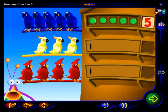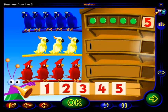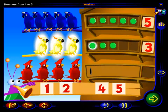Now, how many yellow birds are there? Drag the number here and click OK when you're done. Yes, there are three yellow birds. One, two, three. So, we can place one, two, three chips here.